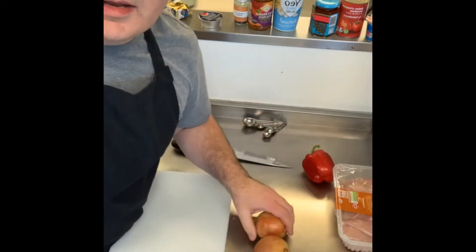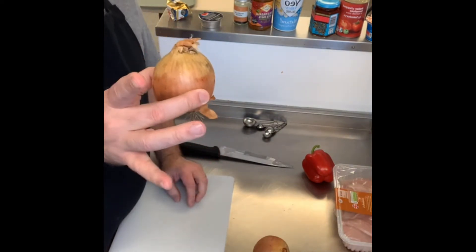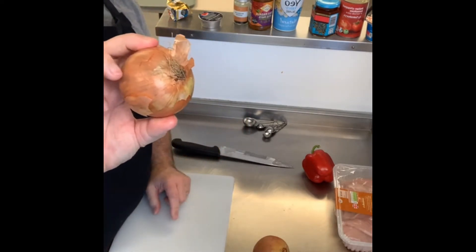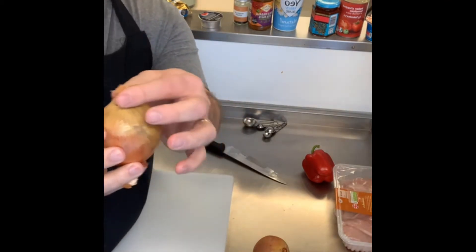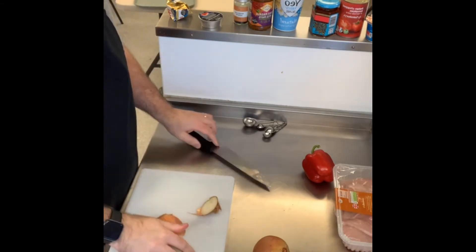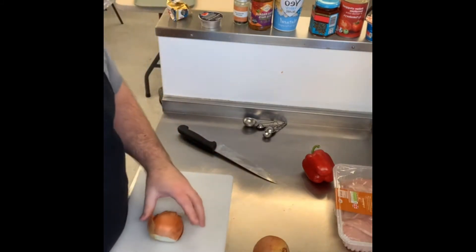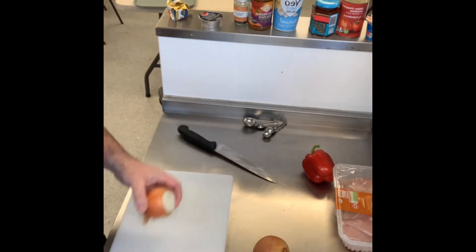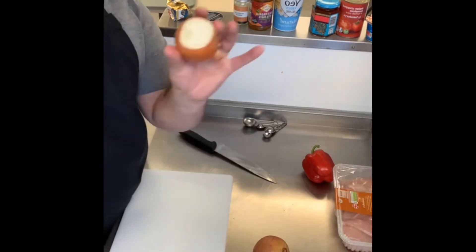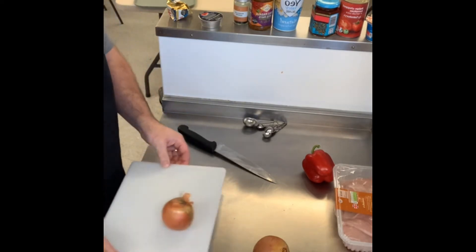We're going to chop the onions. The onion grows in the ground — that's the root, the fluffy bit at the bottom — don't touch that at all. Take the top off using a sharp knife, but use a knife that you're happy with. You can use olive oil or vegetable oil. Once you take the top off, put the flat bottom on a board. Put a bit of kitchen roll or tissue under the board — that just stops it slipping about.